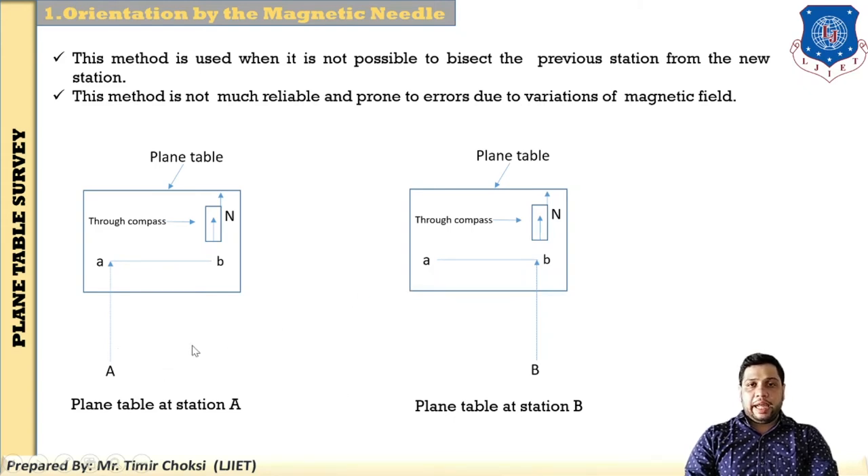Procedure: There are two ground stations A and B — ground stations are written in capital letters. Set up the plane table at station A, center it, and level it. Then mark the north line on the right-hand side of the drawing sheet using the through compass. Using the plumbing fork, transfer the point A onto the drawing sheet as small letter 'a'. Keep the alidade touching at 'a', draw a ray, and establish the line of sight towards B. Then mark point B and measure the distance between A and B. Plot point small 'b' to a suitable scale on the drawing sheet.